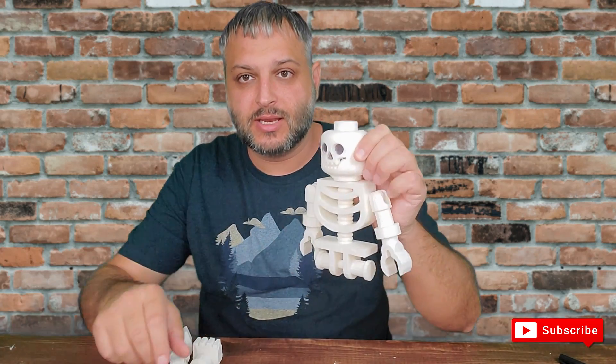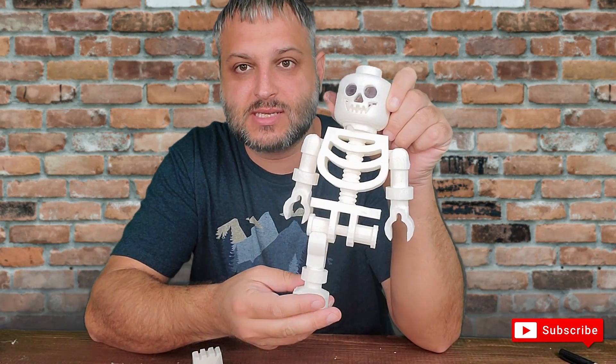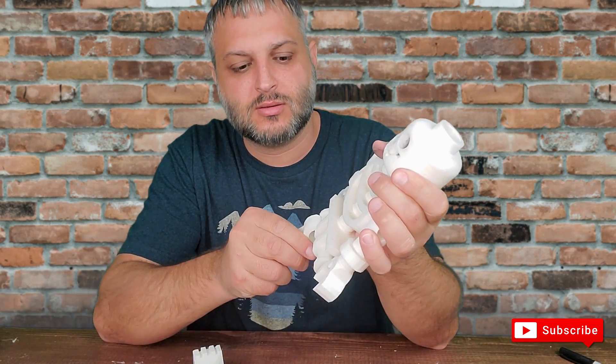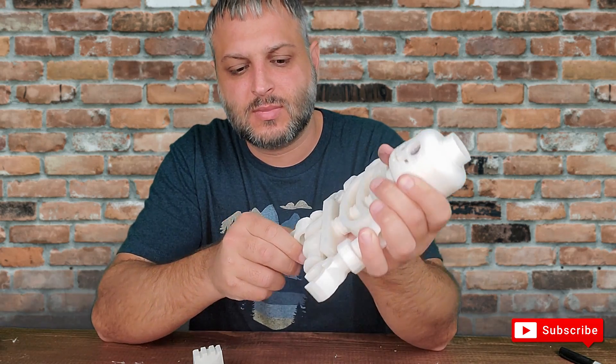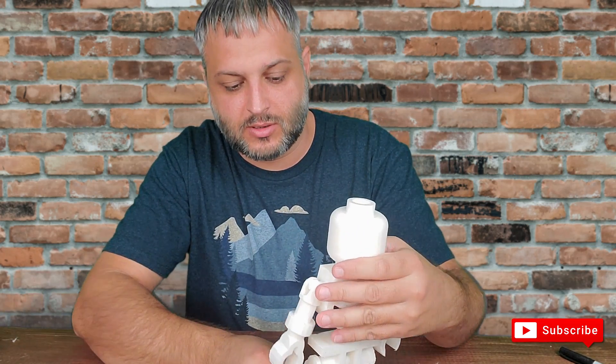Alright guys, so I had a chance to print out the Lego skeleton. I have the legs right here. I'm going to snap them in here, and then we're also going to go ahead and place the other one in here as well.